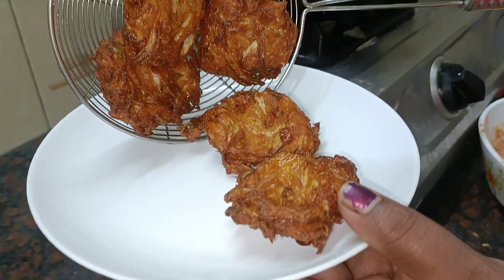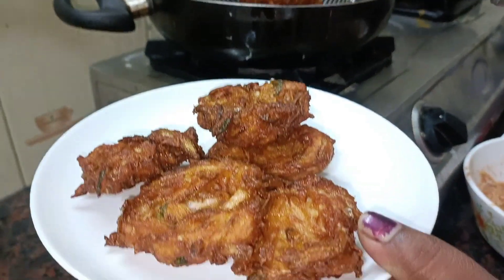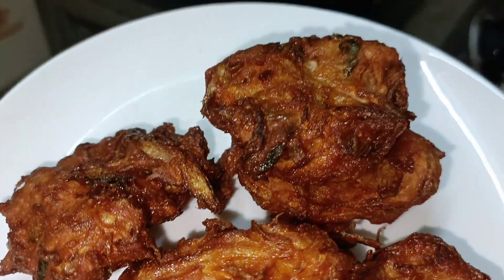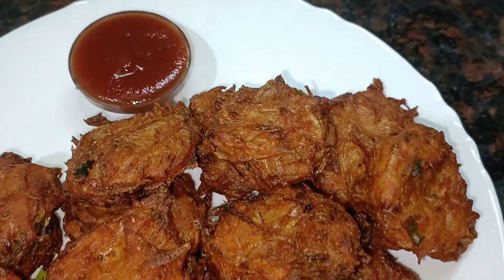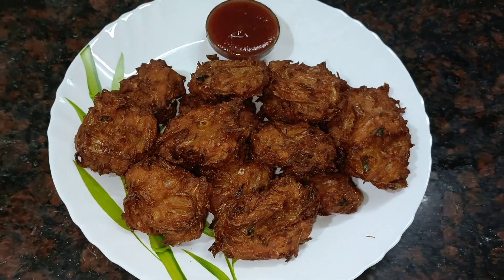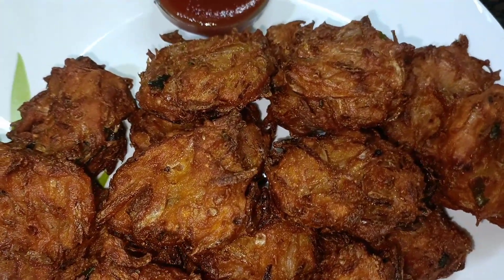We are ready to add the soup. We will add the soup. If you want to try this recipe, please tell us in the comments.